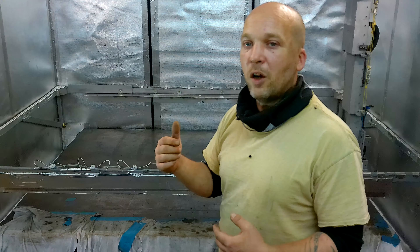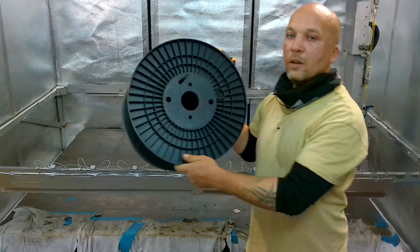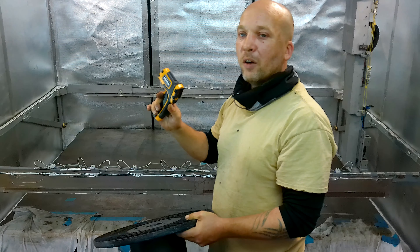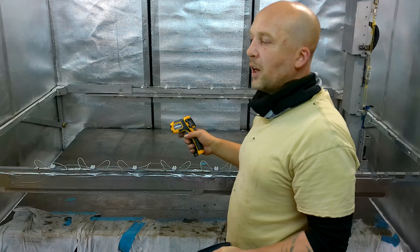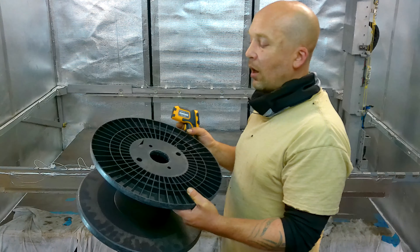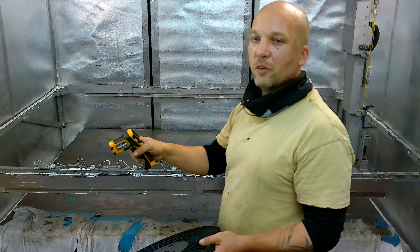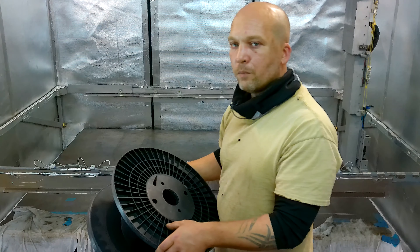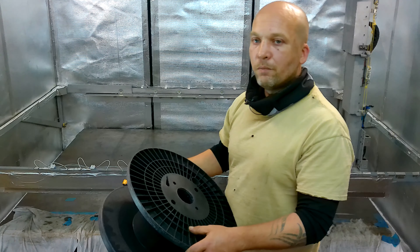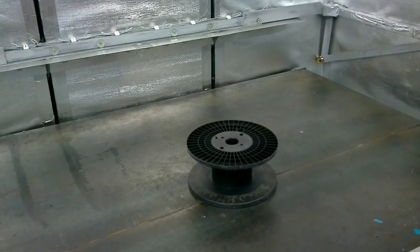So we'll see if these heat lamps work. I haven't tested them yet. I know they feel warm because I stood in the middle earlier and it was quite nice and toasty - I was fairly comfortable, but I didn't stay in too long. So I've grabbed an old filament spool and a thermometer. I'll chuck this in the middle, move the camera for a better view, and fire this up to see what temperature we can achieve.